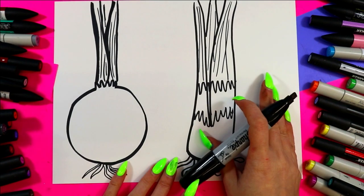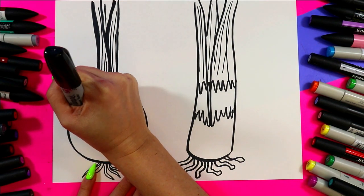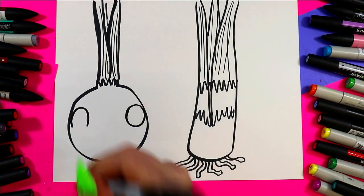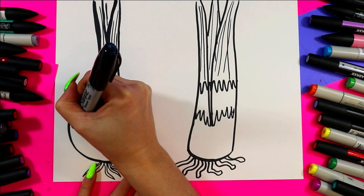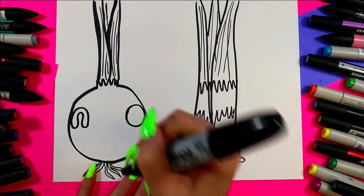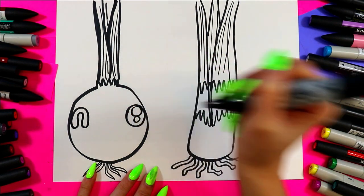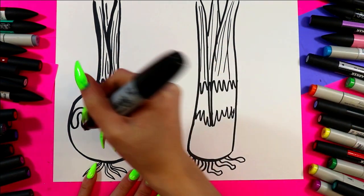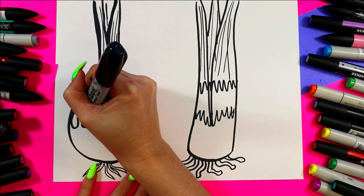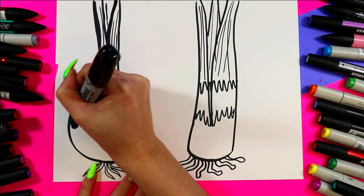Let's add some faces. On our onion we're going to draw one curving line and one circle on either side of the onion. With the curving line we're going to curve it up and over and back in so it kind of looks like a rainbow. In the other eye we're going to draw one big circle and one small circle. Then we can color the dark of the eyes — this side is going to be all black, and the other side we're going to color in the dark of the circle, leaving the two smaller circles nice and white.